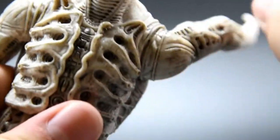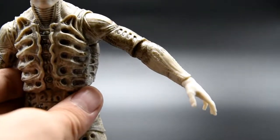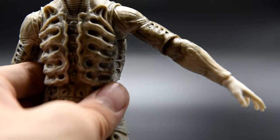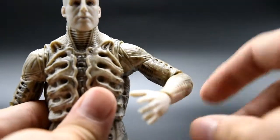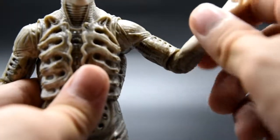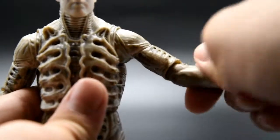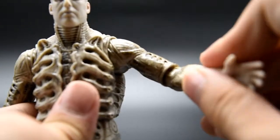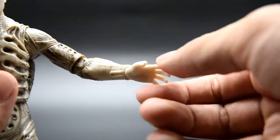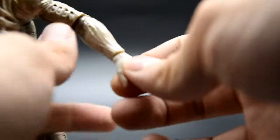For the arm, you can rotate it 360 degrees no problem, but unfortunately you can only pull it outward a little bit — that's as much as you can get, which is kind of disappointing because you can't really pose it much. There's a double joint at the elbow which allows for more motion. You can also rotate the lower arm 360 degrees, but it's kind of useless since you can't really pose it realistically. There's no additional articulation on the other hand, but you can still twist it 360 and move it up and down and side to side a little bit.